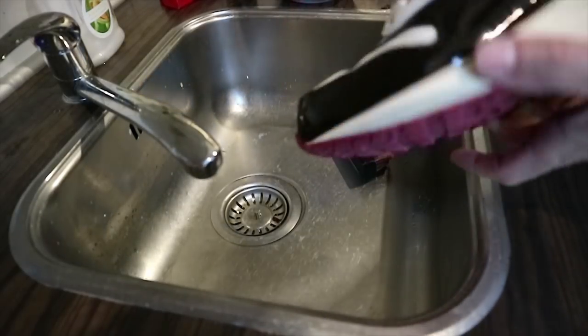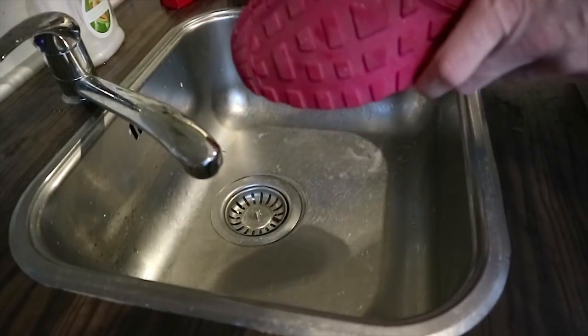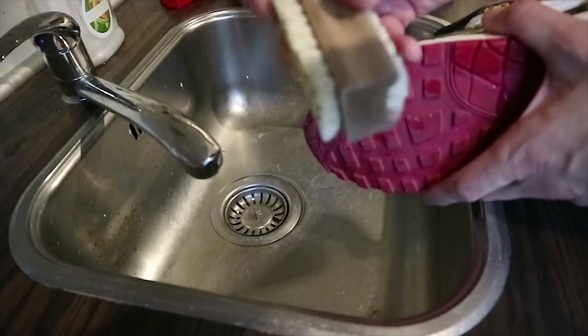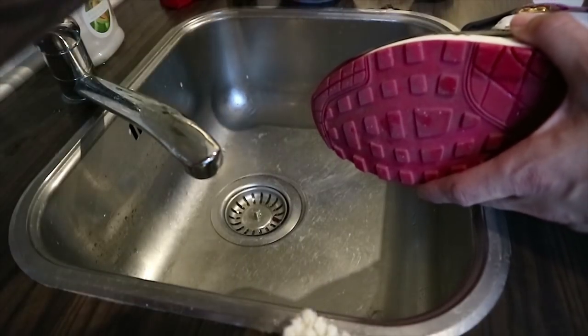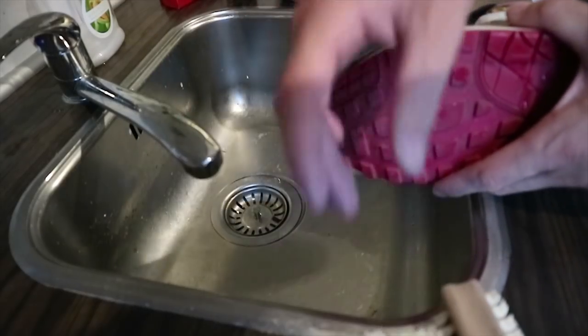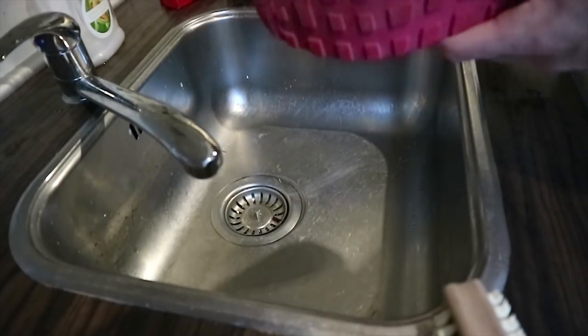Time to move on to the outsole. I will be doing the outsole with some small stiff bristle brushes. So let's do it.